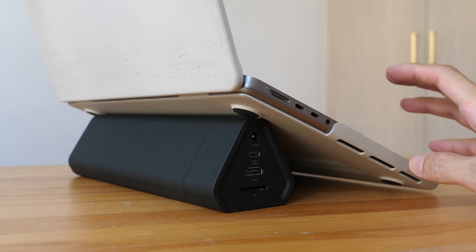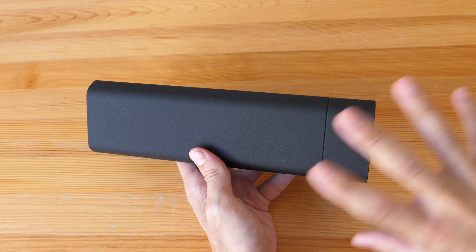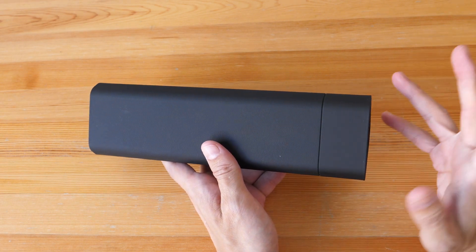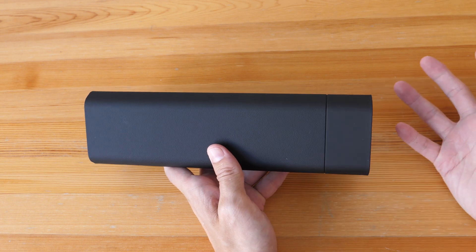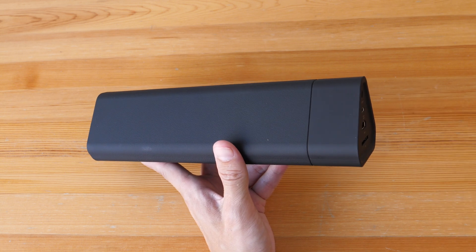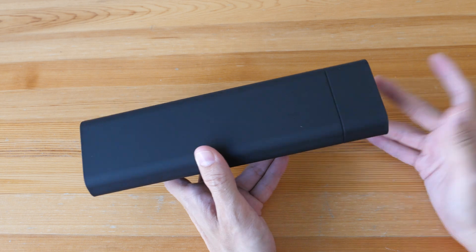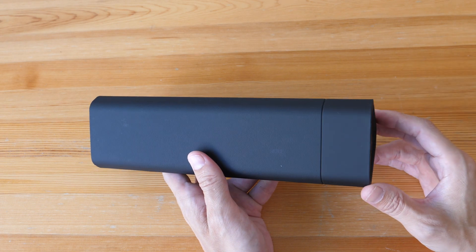This design also lets you use the charger as a laptop stand. I've been testing this for about a week now with multiple devices and this product works really well. This is designed, in my opinion, for laptop users because it supports 100W charging, and the extra-large battery capacity is for people who need it. This is said to be TSA-approved, so it is possible to bring this on a plane as carry-on luggage, but do check with your airline first.